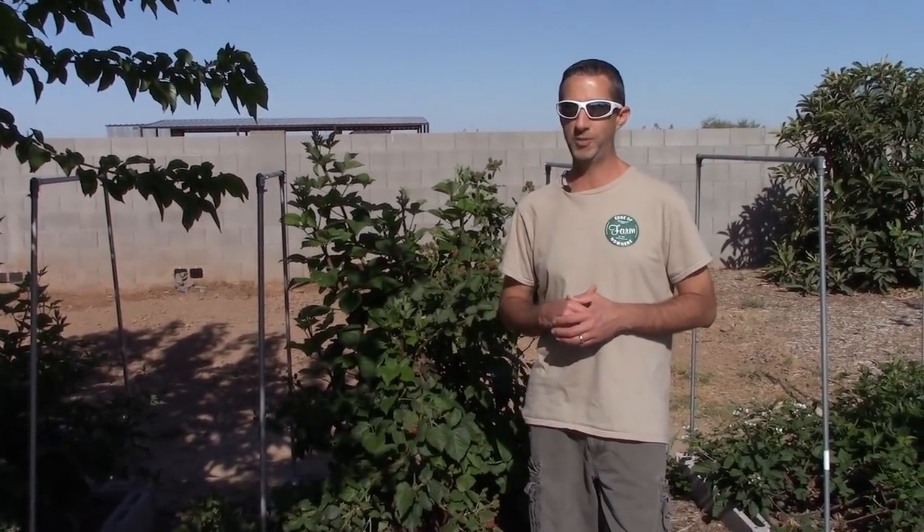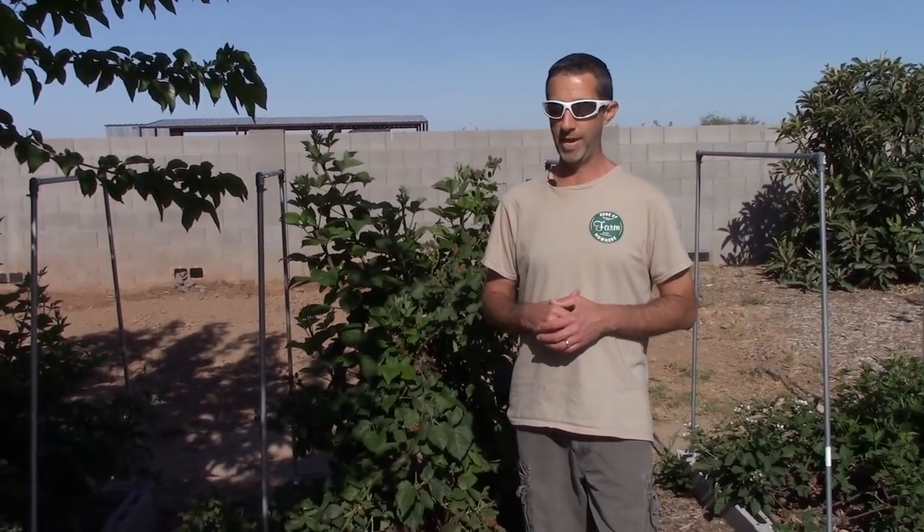Hello everyone, this is Duane with Edge of Nowhere Farm. We're coming to you here today — it's actually the first weekend in May 2019. So we've done a video on this before. This is our Primark Blackberry. We love this blackberry. By far the most productive blackberry bush — we've got several varieties, but by far the most productive variety that we have here, at least in Arizona.